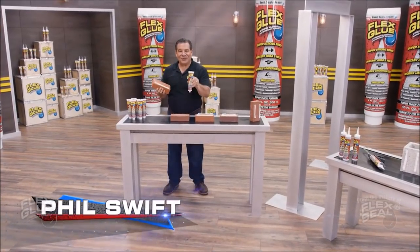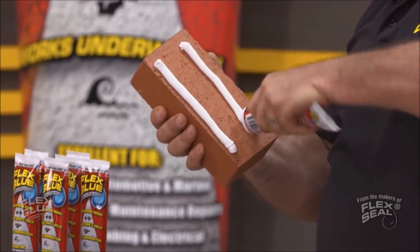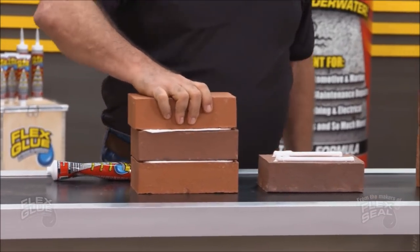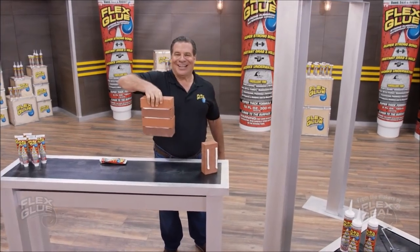Hi, Phil Swift here for Flex Glue, the super strong rubberized glue. Flex Glue's a powerful adhesive with amazing instant grab. It locks into place, and it holds on tight.